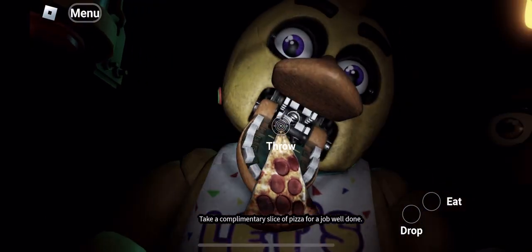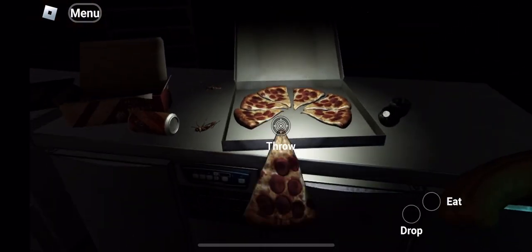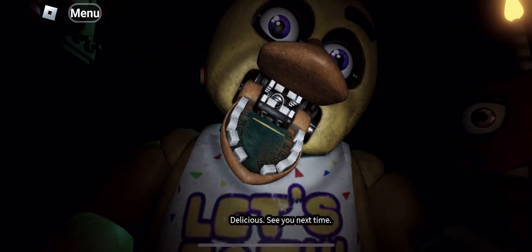Take a complimentary slice of pizza for a job well done. Delicious. See you next time.